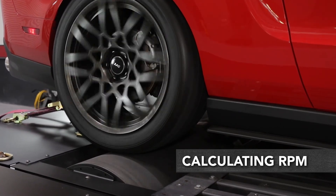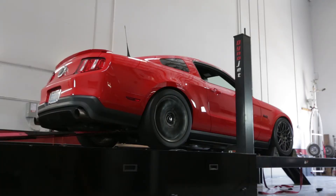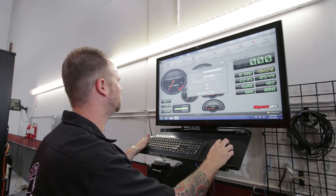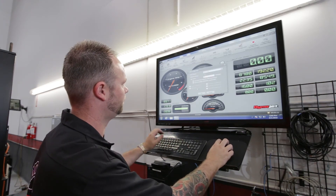Finally, should you need to dyno a vehicle where no other RPM inputs are available, the gear ratio RPM feature built into your WinPep 8 software can supply RPM data based on your DynoJet's drum speed.